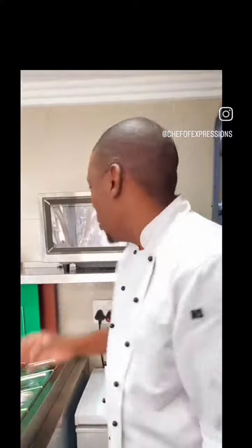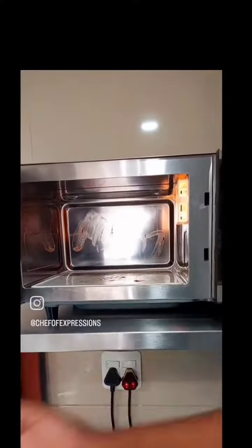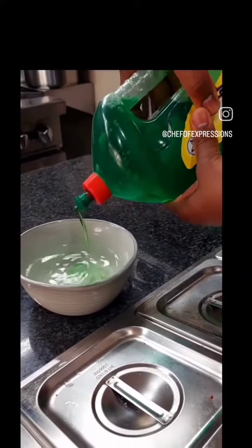If you want to clean a microwave, it will be easy. The microwave will be easy to use. All you need is sunlight liquid. If you want to use sunlight liquid, maybe a teaspoon of water.